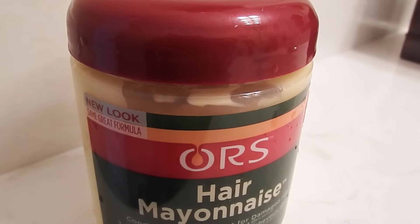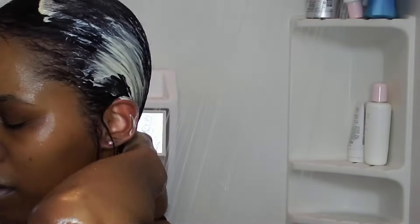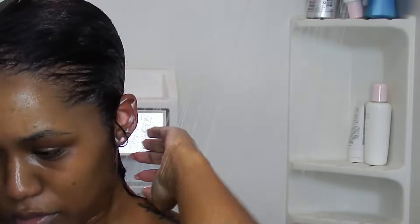With barely any shedding. For deep conditioner, I'm using the Hair Mayonnaise by ORS. I highly recommend it — this was my first time using it and I fell in love. It made my hair feel so good, so soft, and so moisturized.